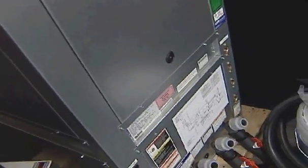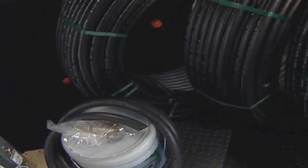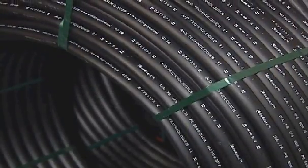Because underground temperatures remain relatively consistent year-round, a geothermal system — which consists of an indoor unit and a buried earth loop — capitalizes on these constant temperatures and effectively heats and cools your home efficiently and eco-friendly.